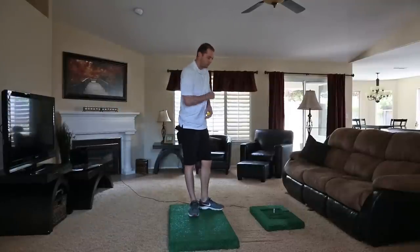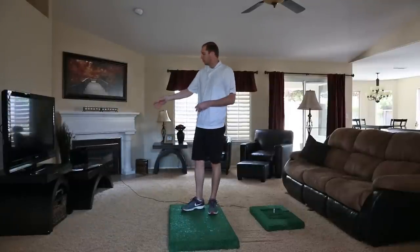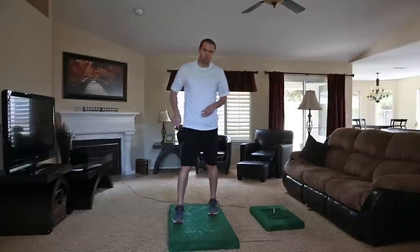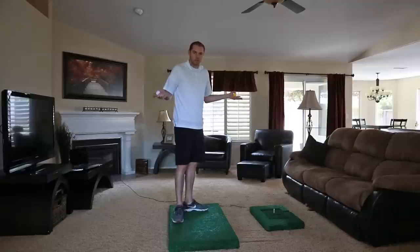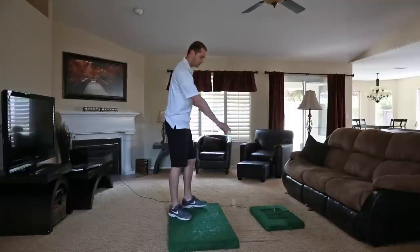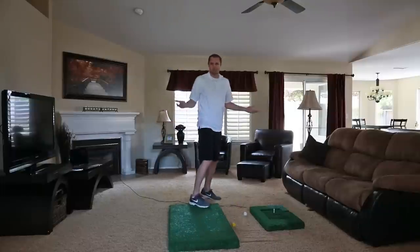At this point, you can go ahead and start playing. The computer is hooked up to the TV and the computer is hooked up to the OptiShot. If you're going to play with no ball, you're set. I however like to play with a ball, so I'm going to do one more unique setup component.